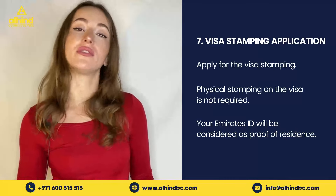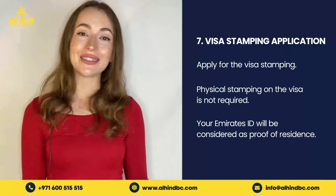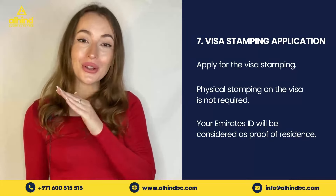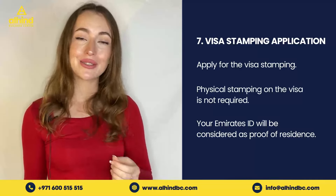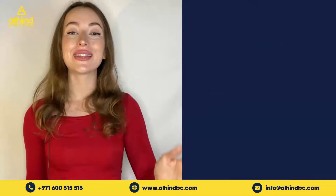Step number seven is the visa stamping application. After receiving your fitness report, you should be able to apply for visa stamping. However, as of April 11, 2022, you no longer need a physical stamp on your visa — your Emirates ID alone is sufficient as proof of residency.